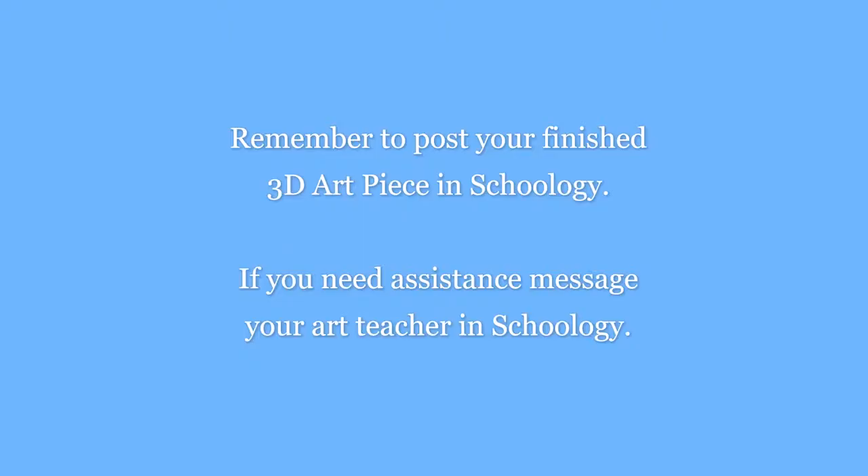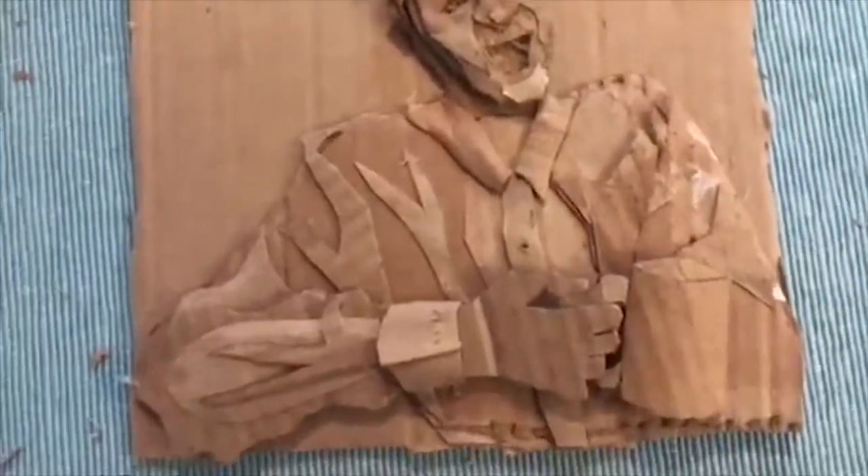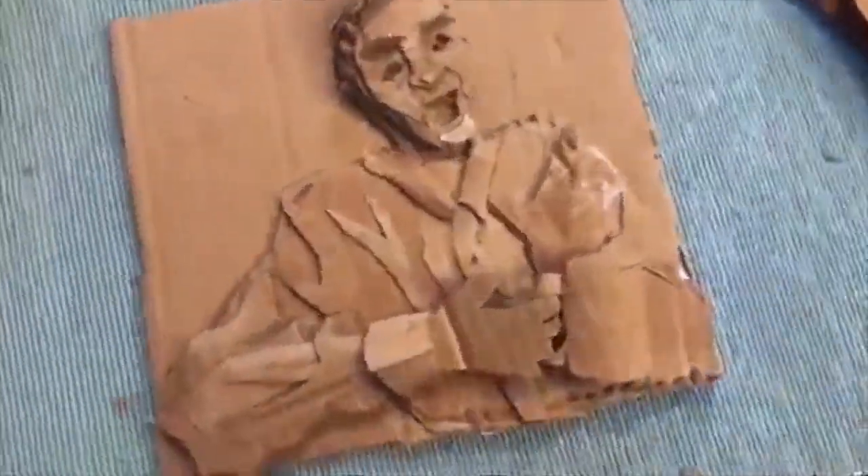Remember to post your finished 3D art piece in Schoology, and let your teacher know if you need any assistance. Have a nice day!